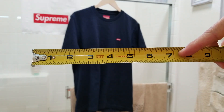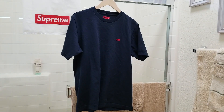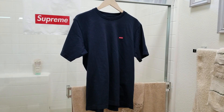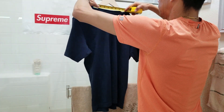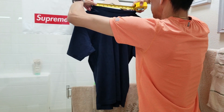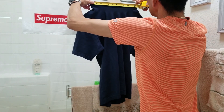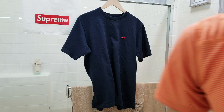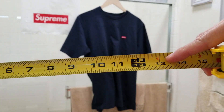I'm going to measure the opening of the neck. The opening of the neck is 7 inches and it is stretchable. When you stretch it to the max, it's about 13 inches.